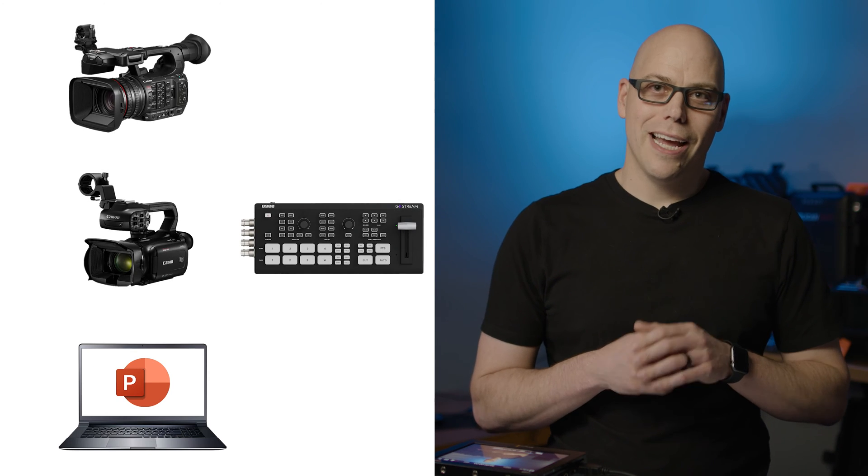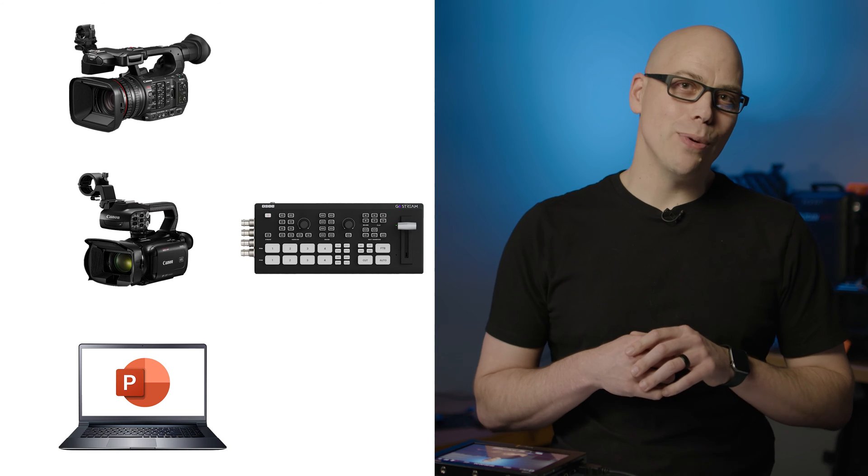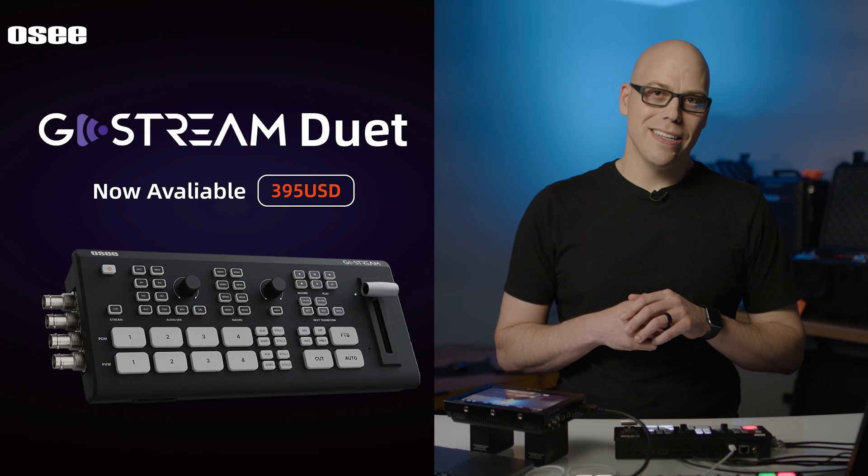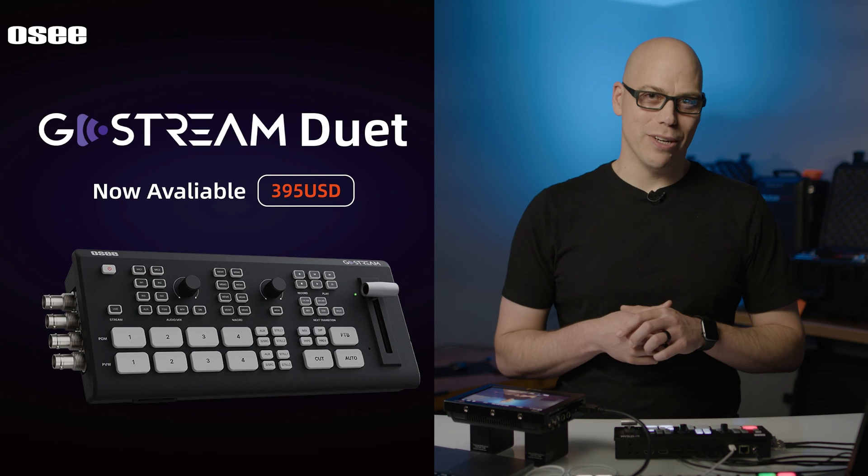Imagine you're given a few cameras, a laptop, and a video switcher, and your task is to set it up as quickly as possible and be ready for a show. How fast can you do it? And what tools would you need to make that happen? Well, the OC GoStream Duet is trying to be the answer to that question.